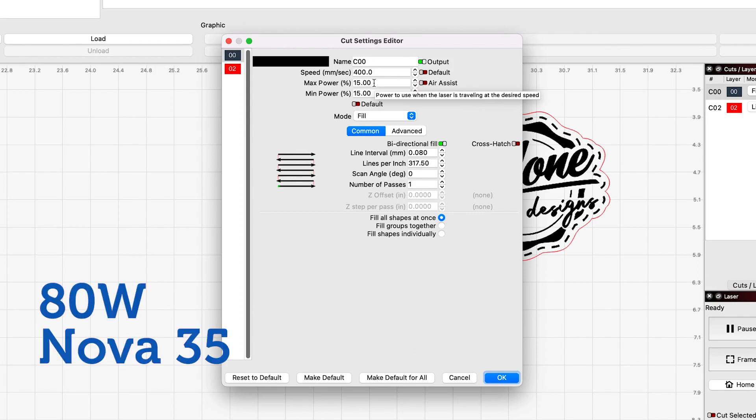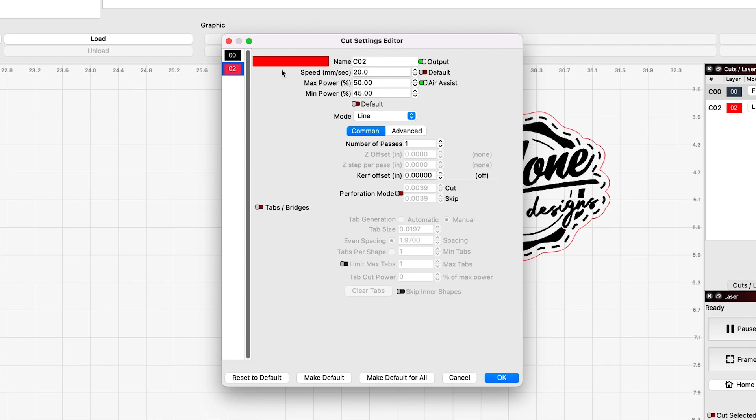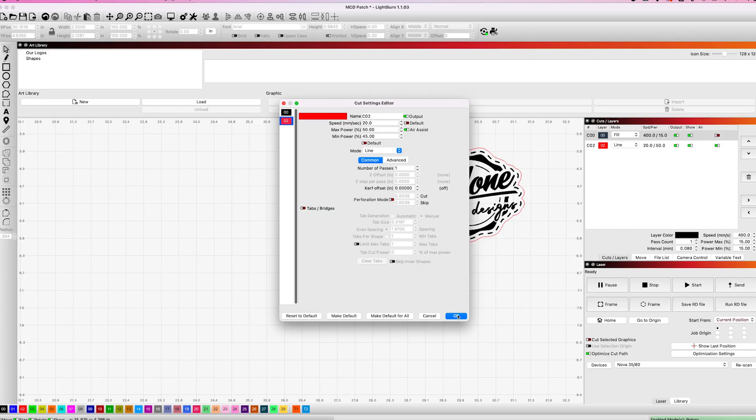Now this is for our Thunder Nova 35, so if you have something different you may have to adjust your power, but this will get you close for the Thunder Nova 35. We also have the air assist turned off for this. For the cut layer, which is our second layer, it's set to line and the cut is at 20 millimeters per second at 50% power, with the air assist turned on. Those are our settings for the engrave and cut on this laser-safe leatherette.